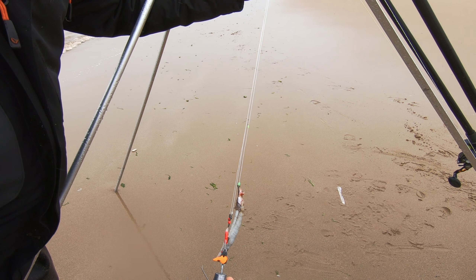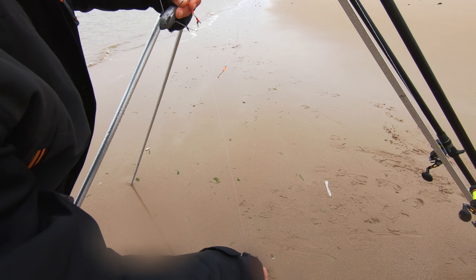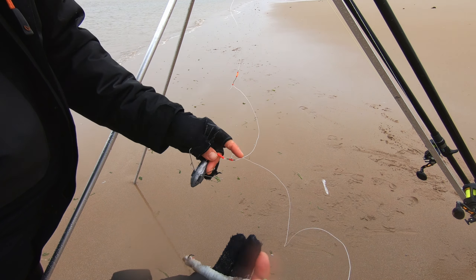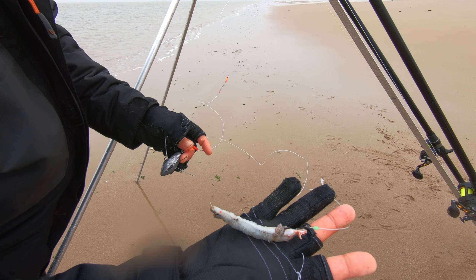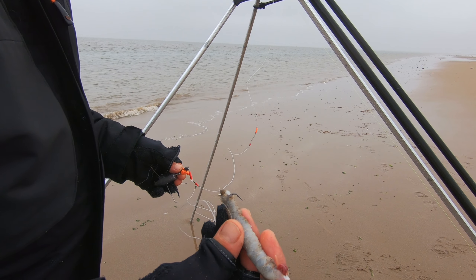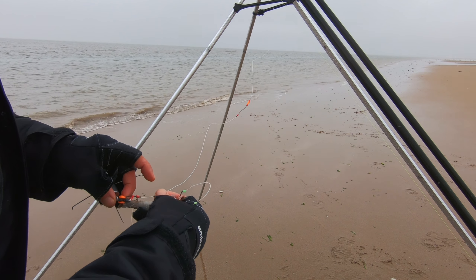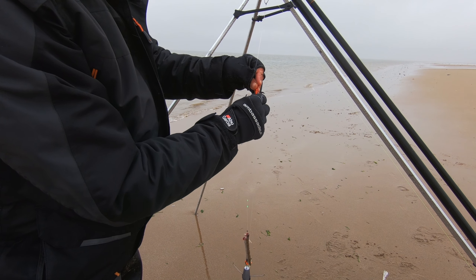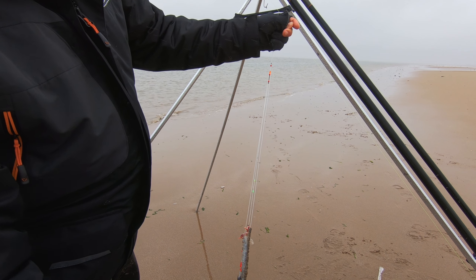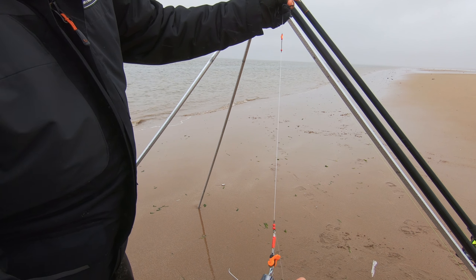First rig we've got out today is just an up and over rig. When that hits the water there, it releases the bait like so. Quite a long snood line on this — you can see that properly. And that's the bait for the day — just sandeel, bit of squid. We'll try and tempt the ray out with this rig. To clip the up and over rig up, we'll just put the bottom hook into the clip down, secure that up. I just pull a snood line onto my little clip like that. That's a lovely streamlined setup — as soon as it hits the water, it'll just release like that and sit on the floor.